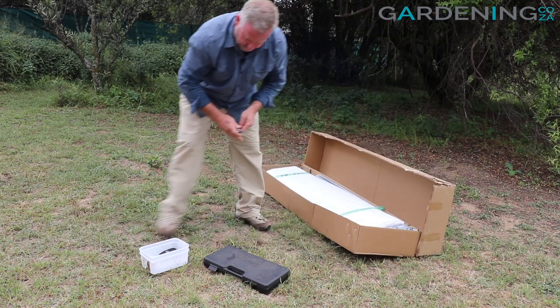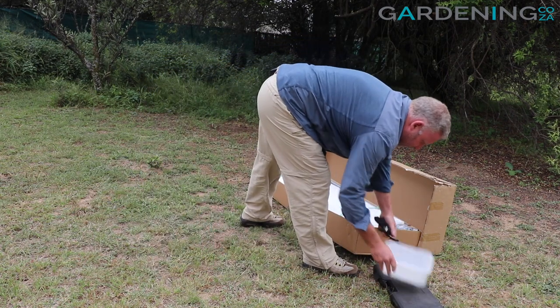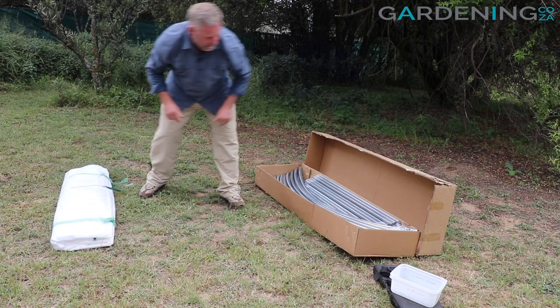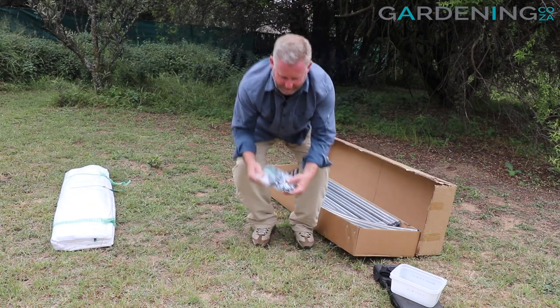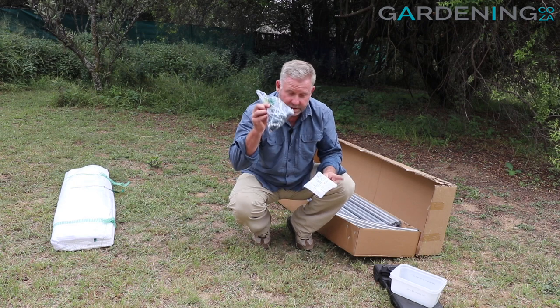I've opened up our greenhouse and let's take out all the parts to see what we've got. I have my polytunnel itself, my bag with all my nuts and bolts, as well as my instructions — I'm going to pop that open because this is quite important.